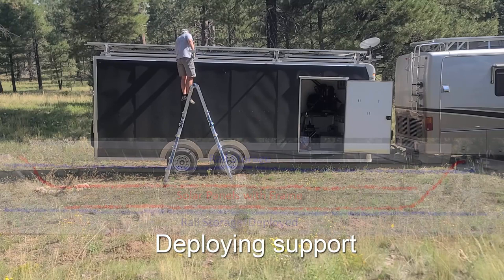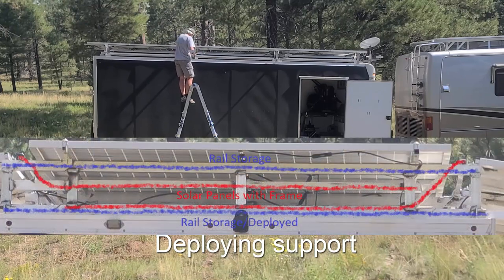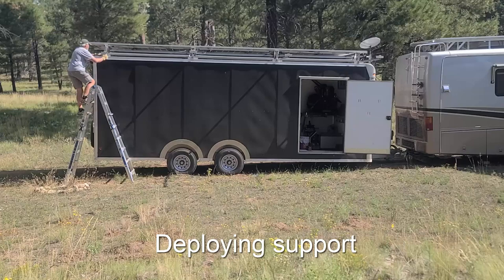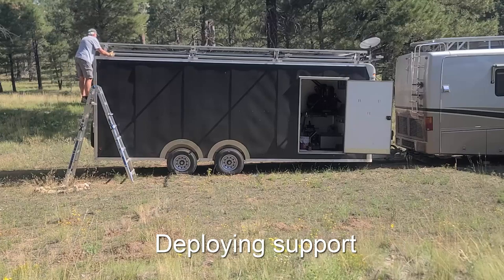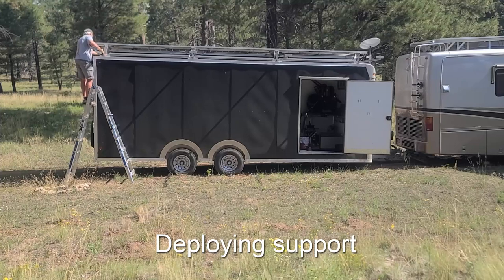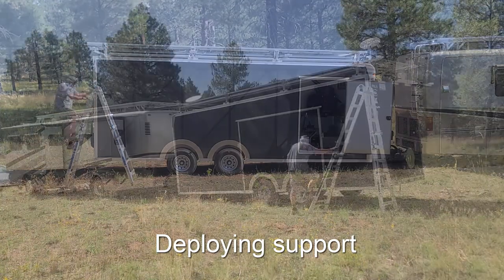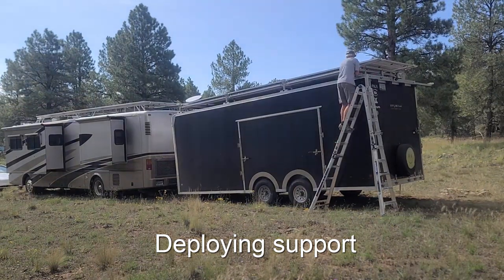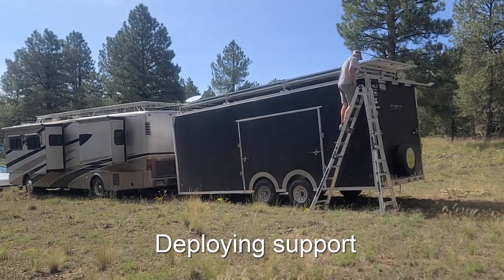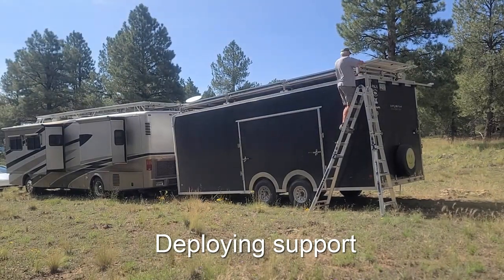The rails themselves are the full width of the trailer and they slide into the same socket. It's one and a half inch aluminum square tubing with a quarter inch wall thickness. They are rated to hold more than six times the weight of the actual solar panels, and we've had it deployed at 80 miles per hour winds in the desert in wintertime and it worked fine.